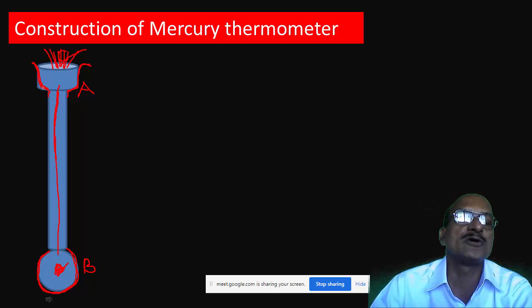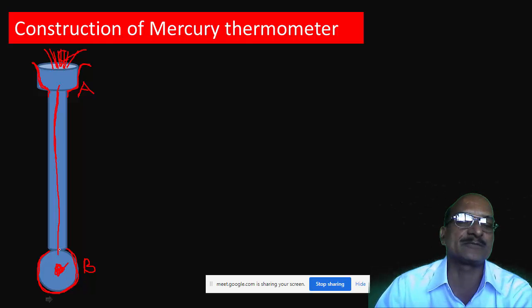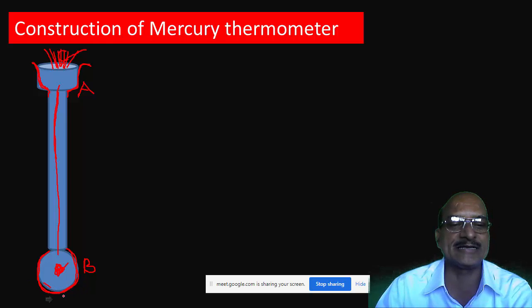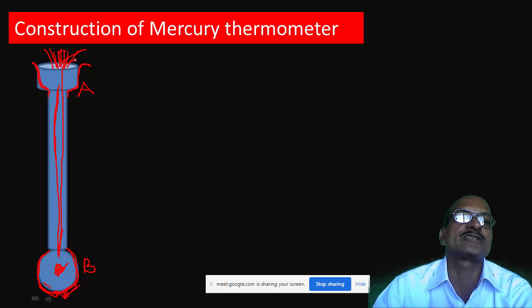If you try to pour mercury from end C, it will not go inside because there is air inside the bulb. We have to first remove the air. For that purpose, the bulb is slowly heated at the bottom. The hot air will then exit through the capillary in the form of bubbles through the mercury.